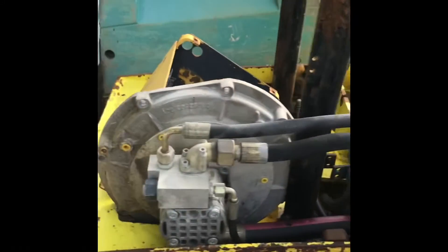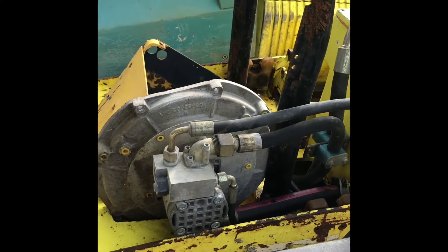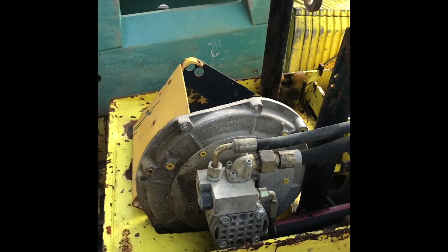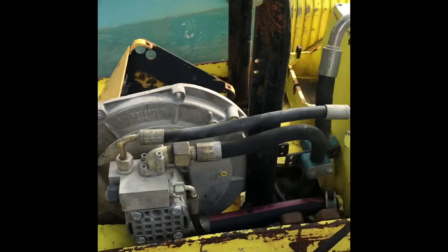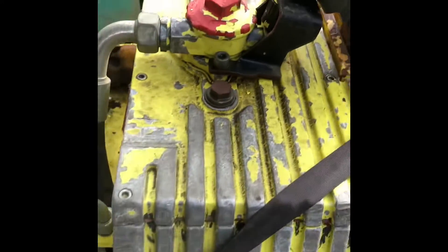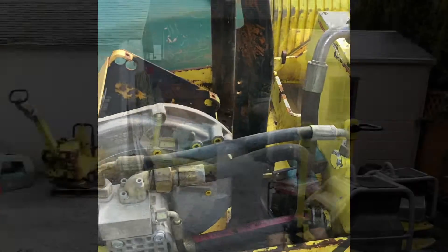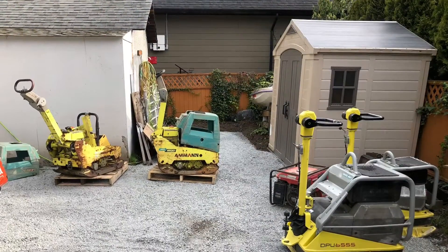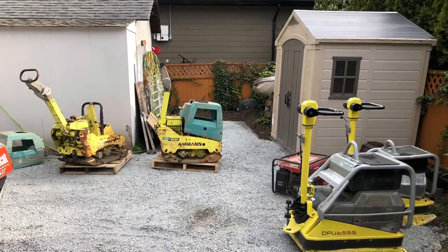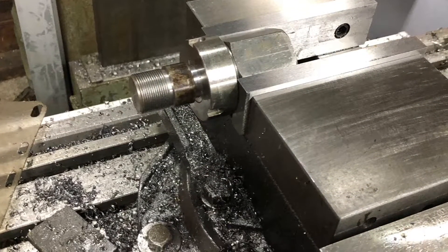We've got two compactors, two Ammann machines, both around 1000-1200 pound machines. These are all hydraulic versus the Wacker being belt-driven. We're just going to go through them and bring them back. We're going to start with the AVH 6030 - we're going to restore it and bring it back.